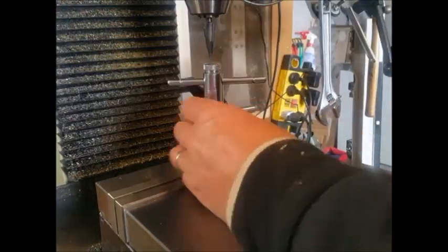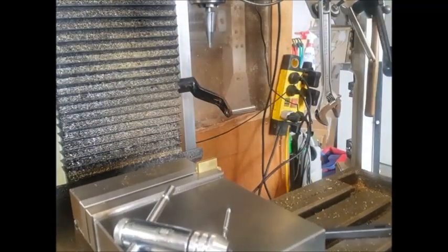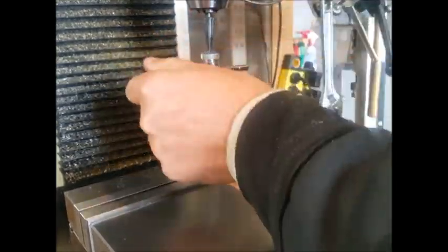Next was to drill and tap M3 threads into the tabs. This is for the small M3 cap screws which would then hold the two pieces together.